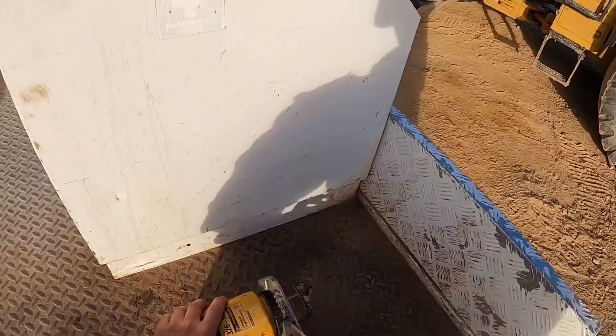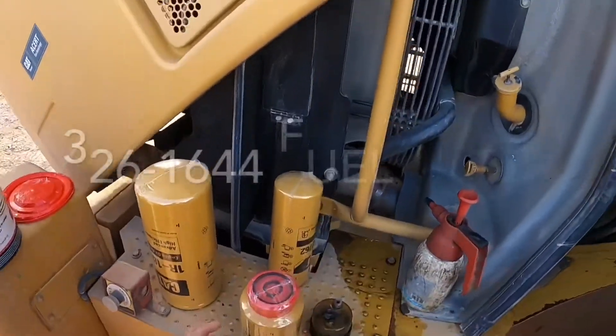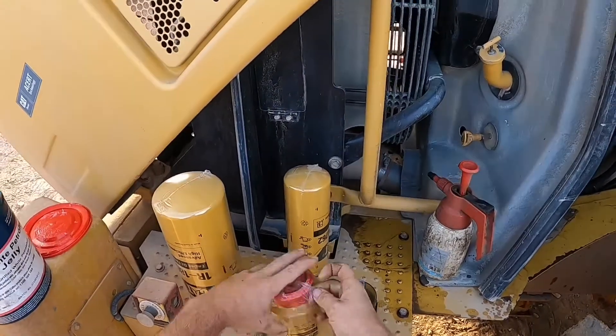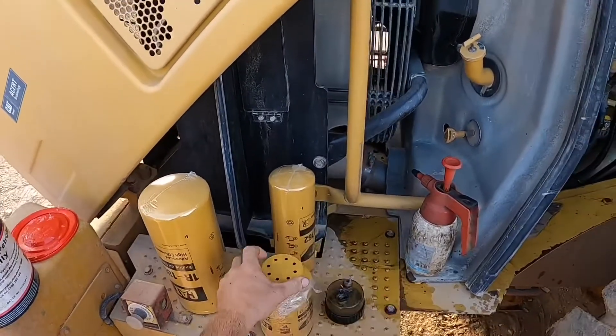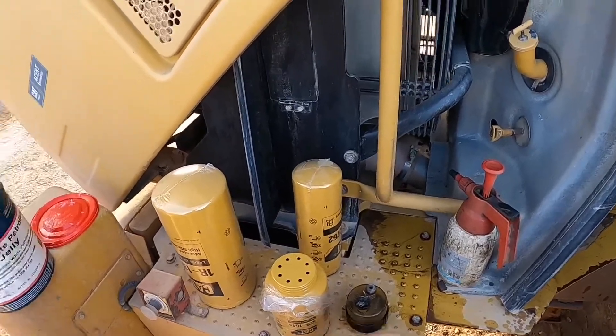You reuse these filter bowls so make sure you clean out any water and contaminants. The primary fuel filter comes with two o-rings you need to pre-install. The larger of the two o-rings goes on the filter bowl — you'll want to lubricate it with something. I'm using petroleum jelly. They don't need much, just a light film around the ring on both sides.